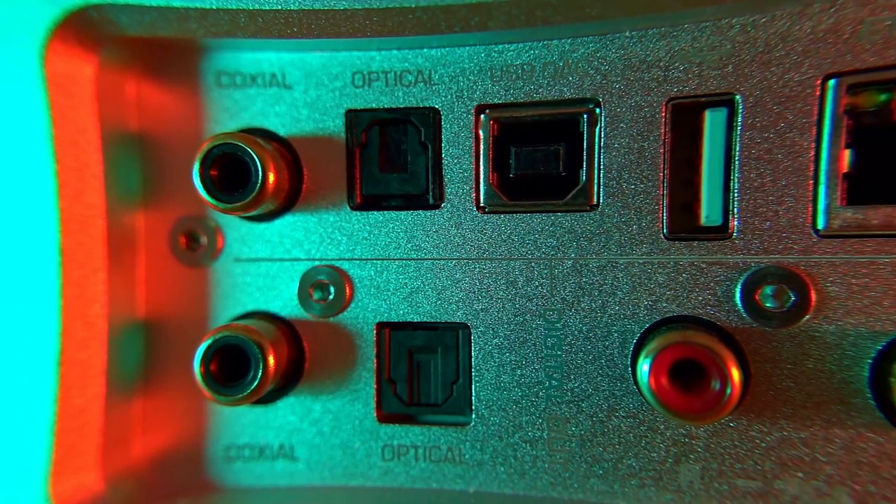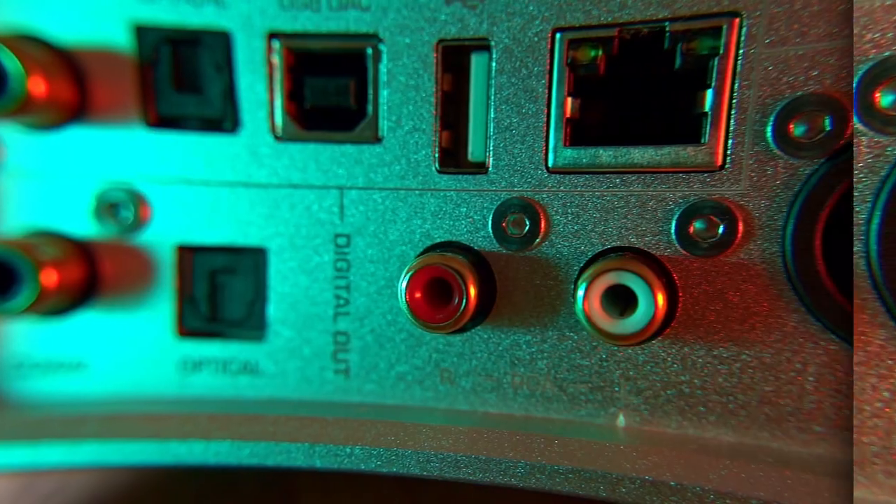Looking at the back, along the top row we've got various digital inputs: coaxial, optical, USB, and Ethernet. There's a USB-A socket which appears to be purely for connecting an external hard drive. Down the bottom there are digital outputs — coaxial or optical — so you can feed an external DAC if you want. There are also analog RCA and XLR outputs, plus a mains connection and power switch. It really shows just how many ways you can use this device.